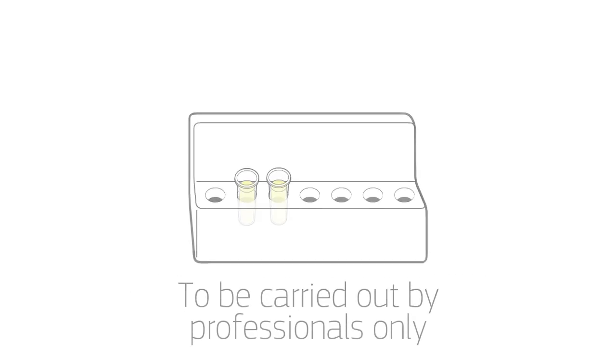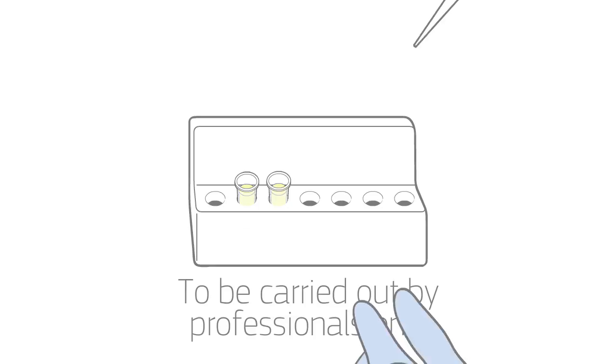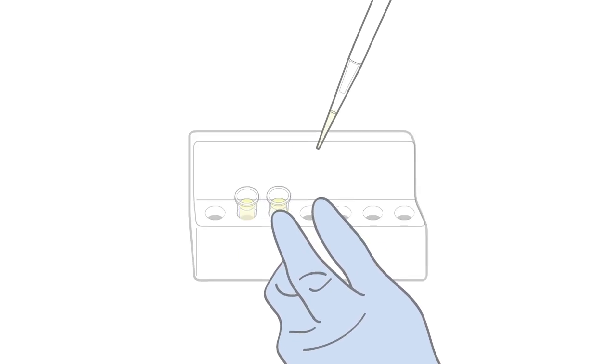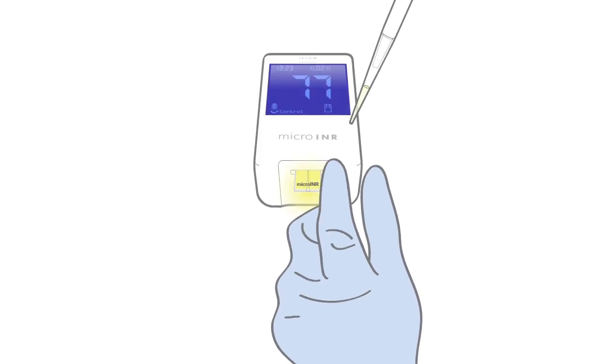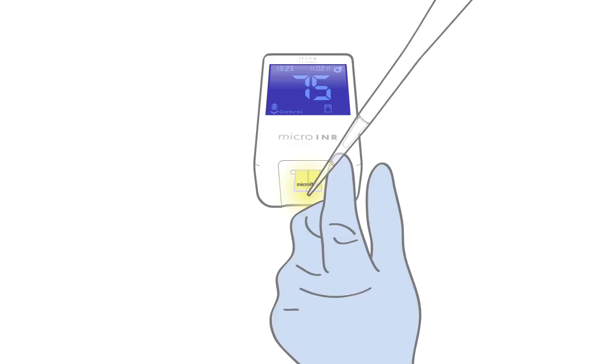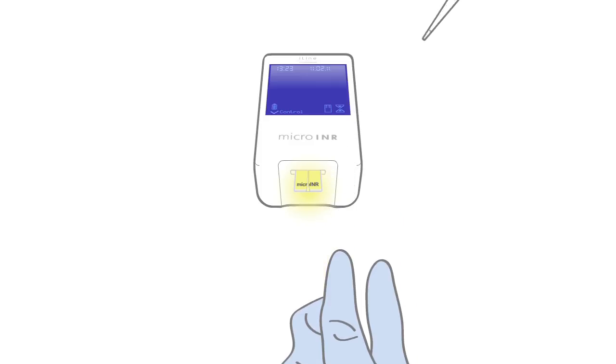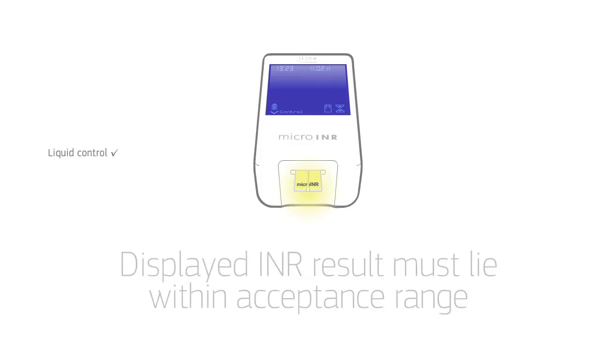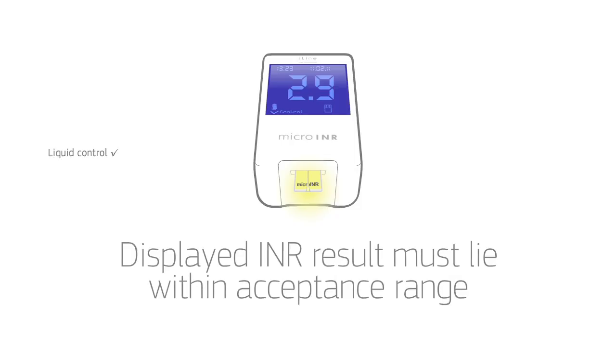External quality assessment using liquid controls is an additional level of QC available in the system. The device is compatible with commercial control plasmas, from normal to high and normal levels. With no need to press any buttons, the procedure involves straightforward pipetting only, and the test is running. The displayed result must lie within the acceptance range.